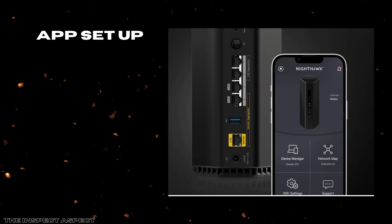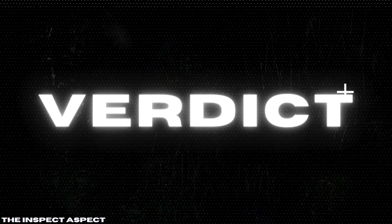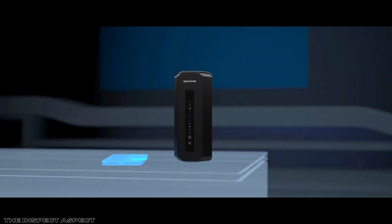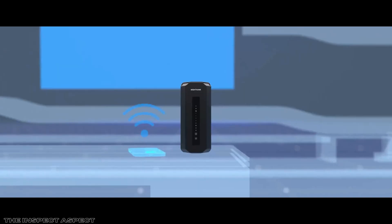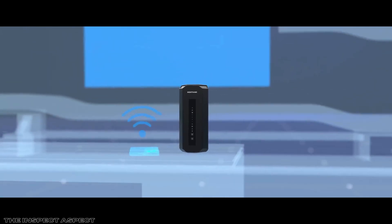For some users, troubleshooting might require more time or customer support assistance than what is typical for simpler routers. The Netgear Nighthawk Wi-Fi 7 B9300 is a forward-thinking router that brings the latest Wi-Fi technology into your home with speed, solid security, and reliable coverage. It shines for users who want an advanced network hub capable of handling heavy streaming, gaming, and smart home demands without compromise.